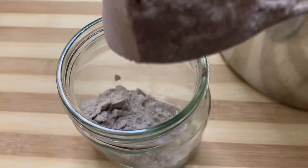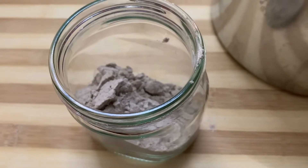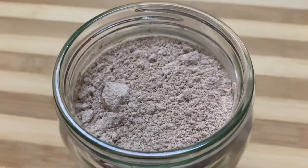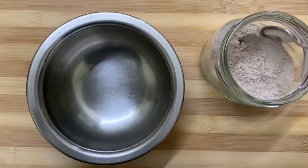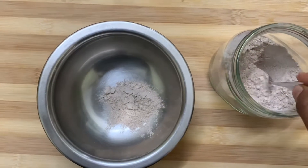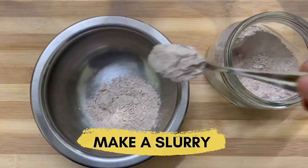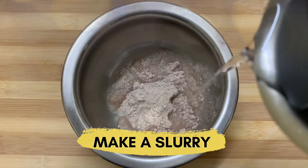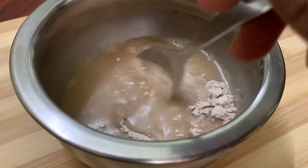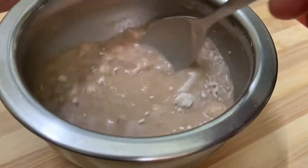For babies between six to nine months, two to three tablespoons of ragi powder can be used per day. First, we have to make a slurry out of this ragi powder. I have taken three tablespoons of ragi powder and am adding water to it. For babies below one year, animal milk should always be avoided to prevent allergies, so I am going to make this recipe with water.